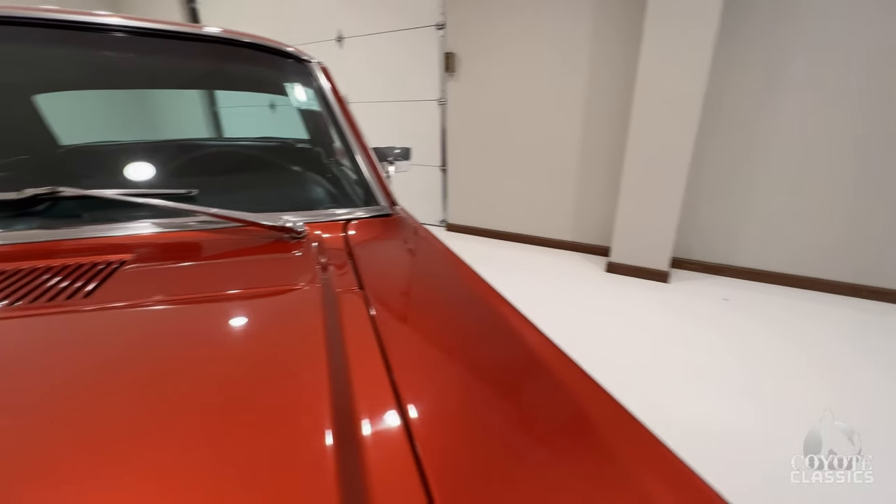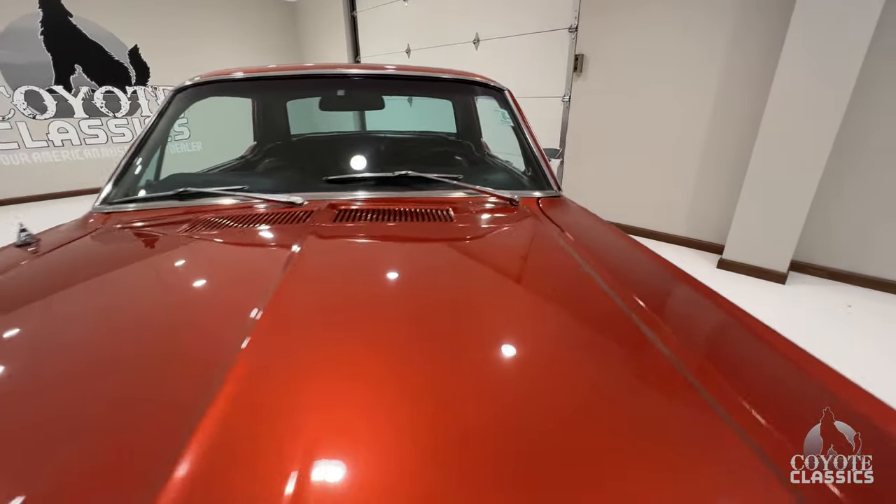Back of the hood lines up nice. Top of the fender matches good to the top of the cowl and hood.